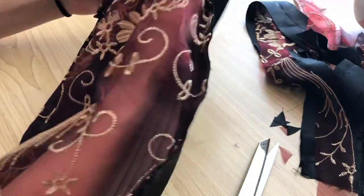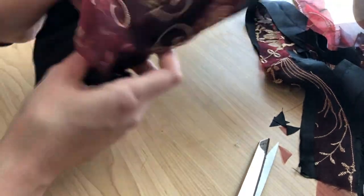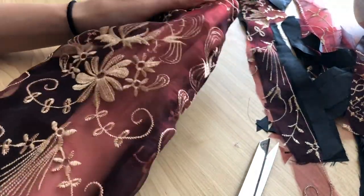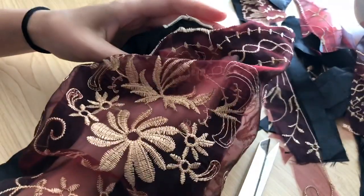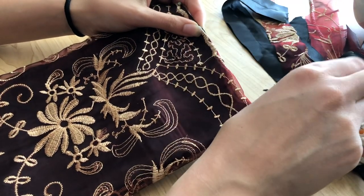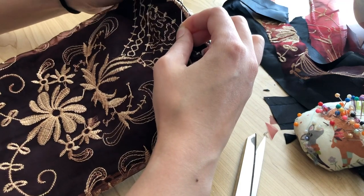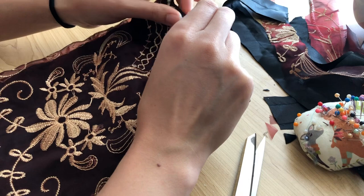The bottom of the modesty panel has been left open so I can turn it right side out — which is much easier to understand by watching the video. At the very top edges I'm poking the corners through, and clipping the excess fabric at those corners really helps with that. Once the whole thing is turned right side out I'm pinning through the top edge, making sure to pin through the tiny seam allowance and aligning the top edge with the gold embroidery scalloped edge.